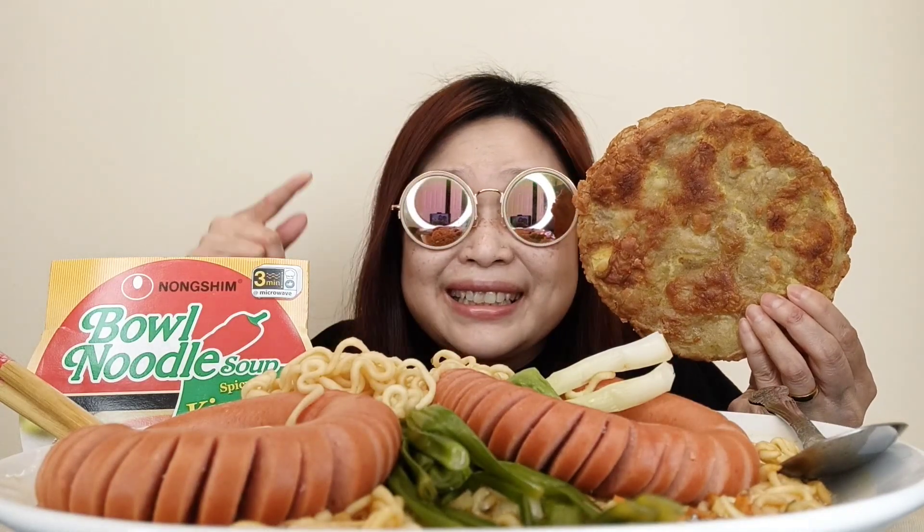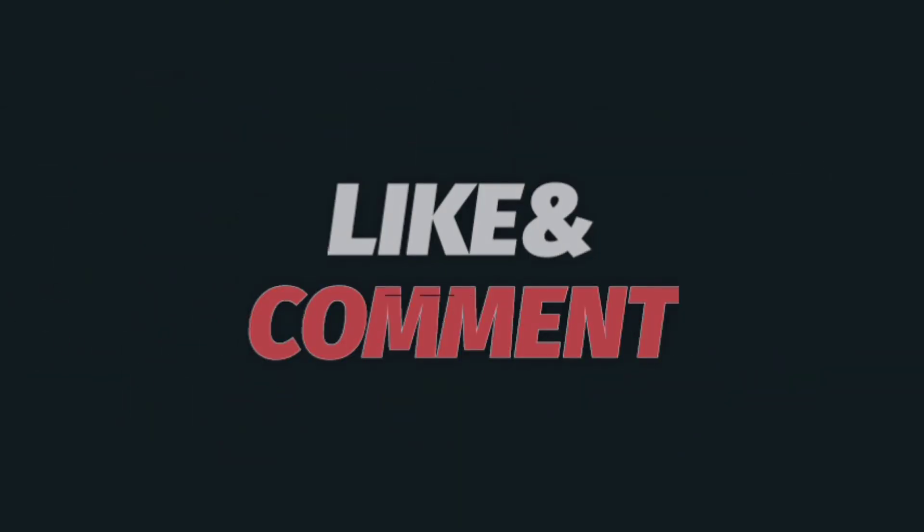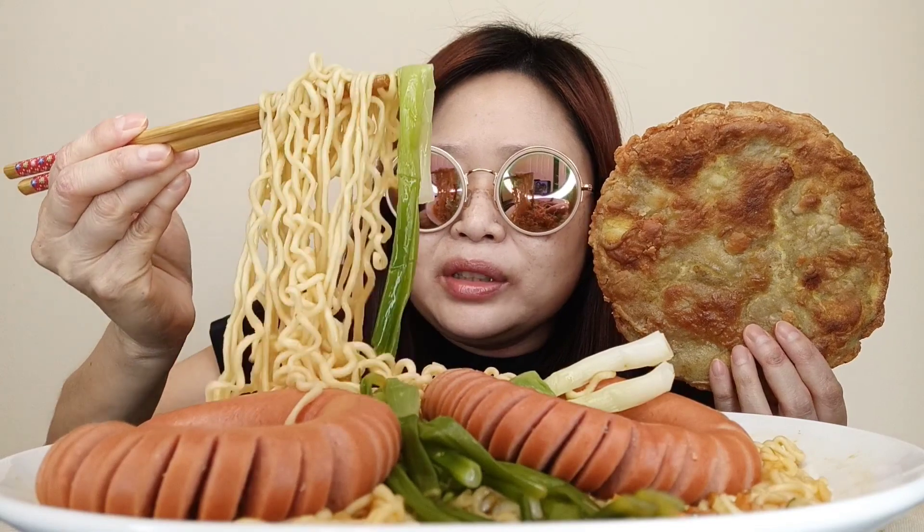Smell, smells so good guys. I am so so hungry, so let's just dig in. I'm gonna put it right here. Okay guys, I'm gonna sip the broth first. Mmm, tasty. Alright, the noodle.